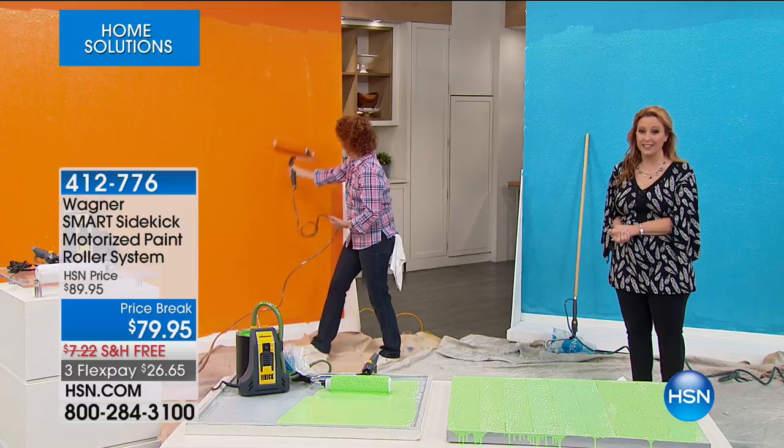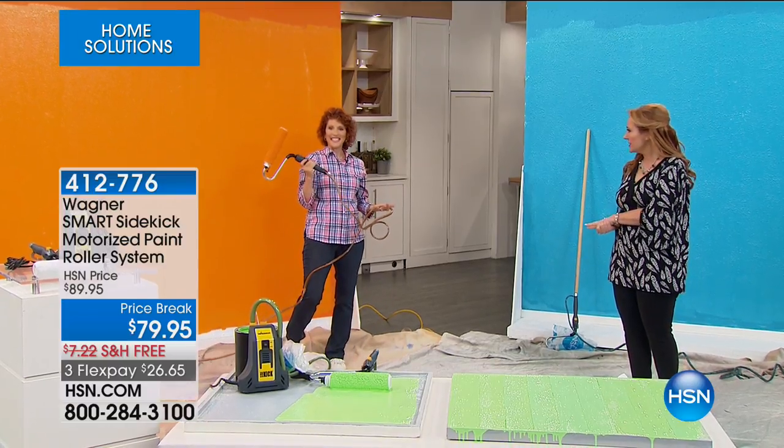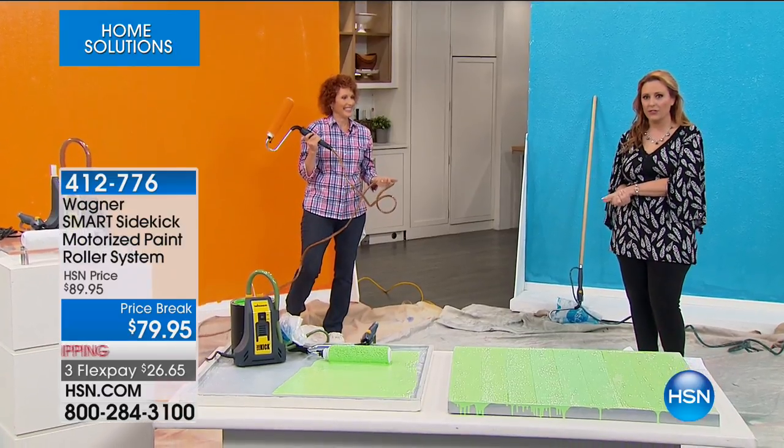The item number is 412-776, and there's a 30-day unconditional money-back guarantee, so you can take it home and paint for 30 days — if you don't love it, you get all your money back. This is the only presentation for the day. Thank you so much for coming, Linda.